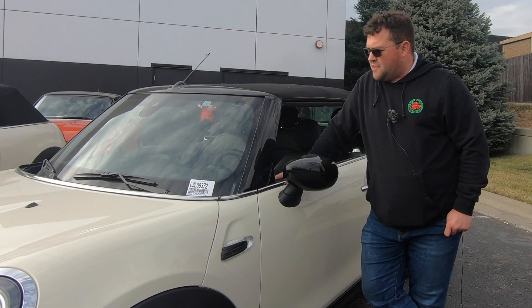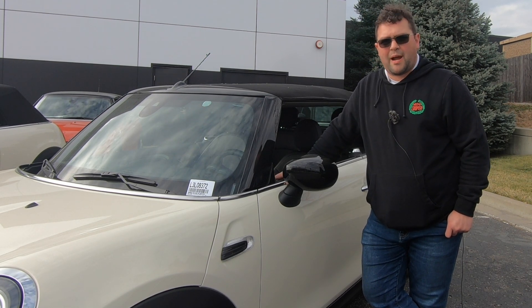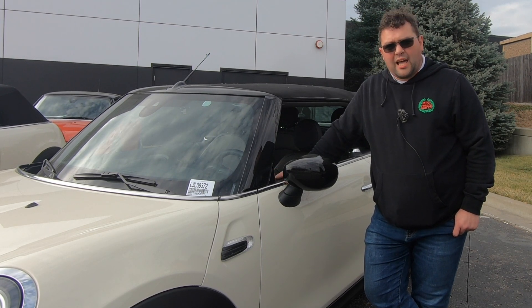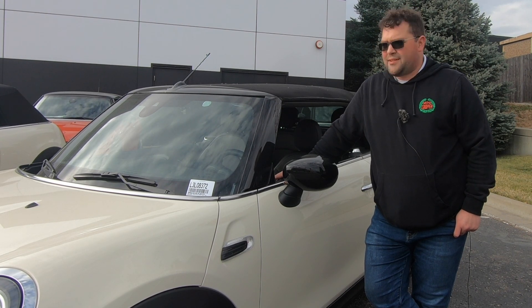I hope you enjoyed this video. If you did, leave a like below, don't forget to comment, and if you haven't already, subscribe to the channel. And as always, before I let you go — life is too short to drive a boring car, so drive a Mini. I'll catch you all later.